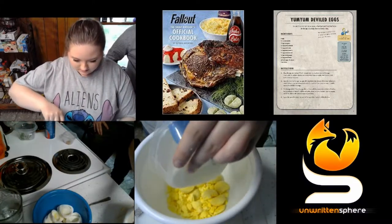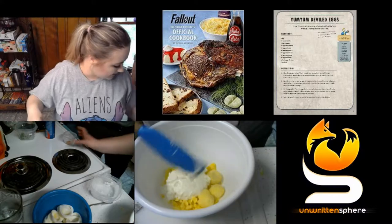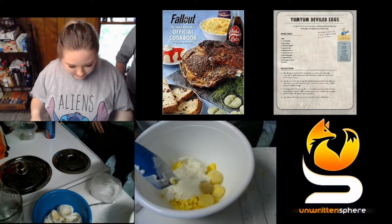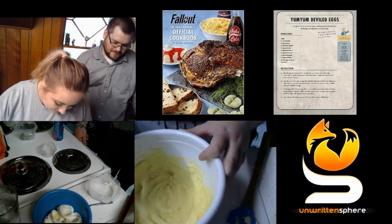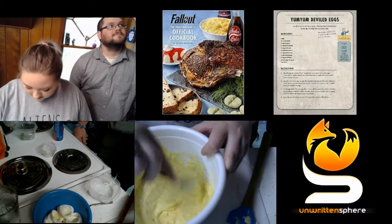Now I am adding in half a cup of mayonnaise to the egg yolks. The recipe calls for one tablespoon of miso paste, so I'm adding that in with the mayo. The next part says to combine the ingredients until smooth. I switched from a spatula to a fork because the fork was getting the lumps out better.